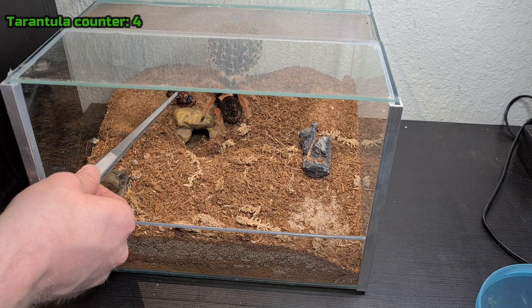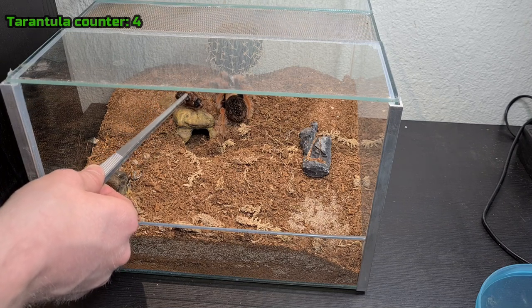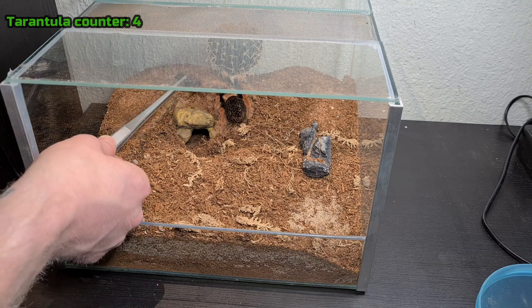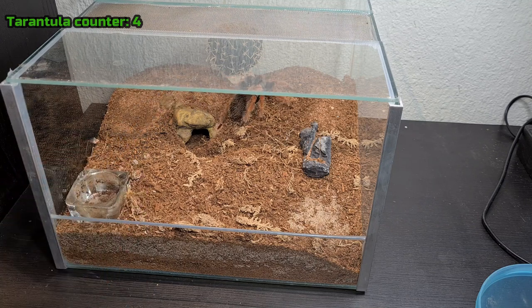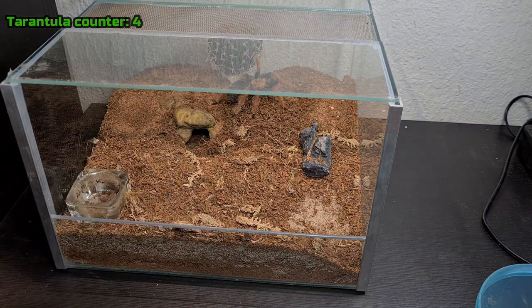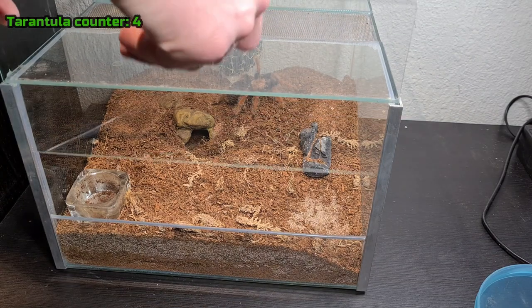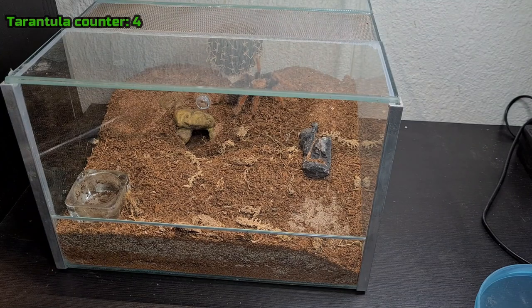Do you want this? She doesn't want anything to do with this roach, and she starts kicking hairs — nice. There's a little bonus. We'll leave her alone. Next tarantula.